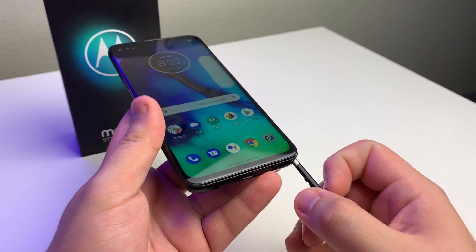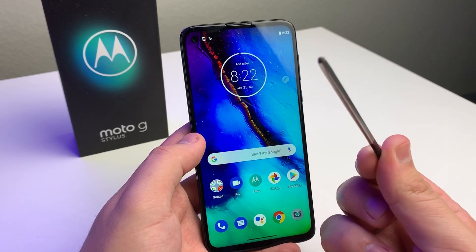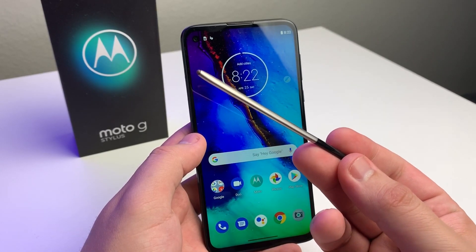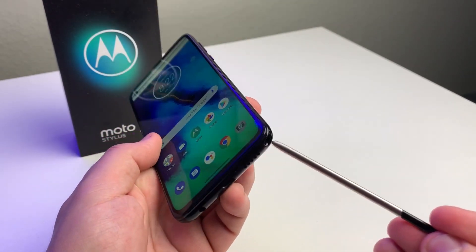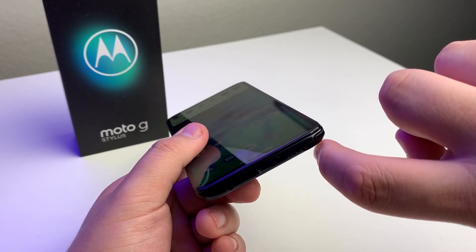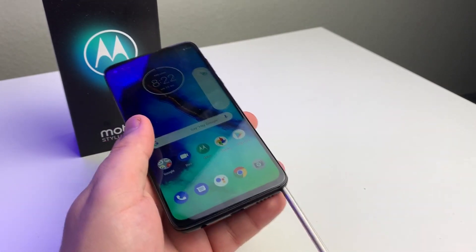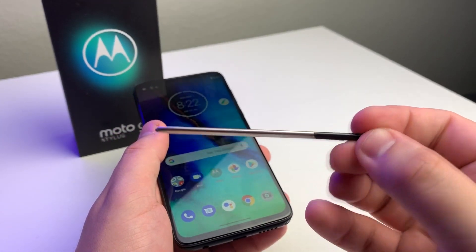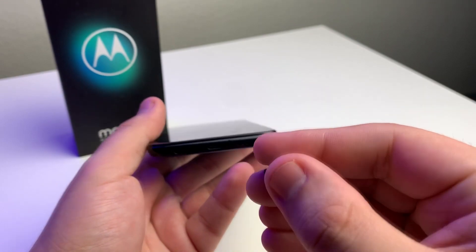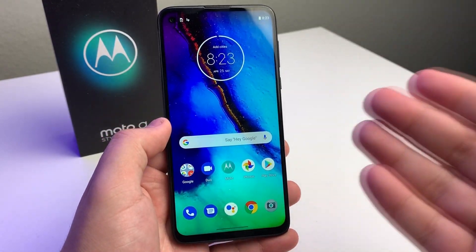The third best thing about this phone obviously has to be that it has a stylus. You can jot notes down, you can draw, you can do a bunch of different stuff with it. I'm really liking the stylus so far and I'm using it a lot more. This is flush to the side — if you had the Stylo 5, it wasn't flush and you had to do some weird things. The stylus is very heavy, very hefty, very premium feeling. The only thing I don't like is you have to put it in the exact way you took it out, but it's still a really cool stylus.